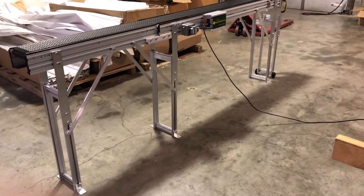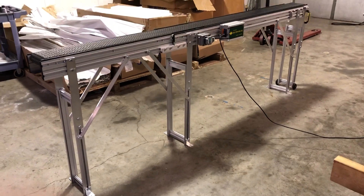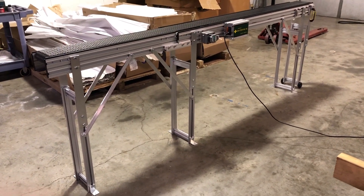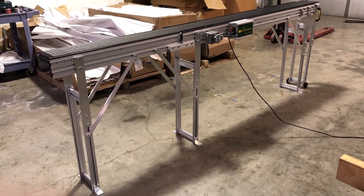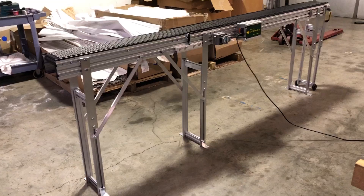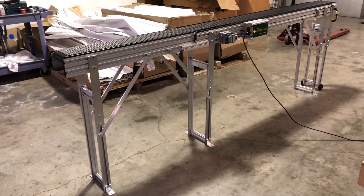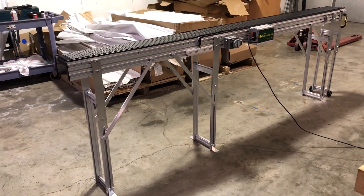Welcome to Safe Conveyor. Today we've just finished this assembly. This is our slide gate model — it's a model 10-4, which means it's normally 10 feet long and has a four-foot sliding section. This particular customer wanted it 13 feet long, so it was built with an extension.